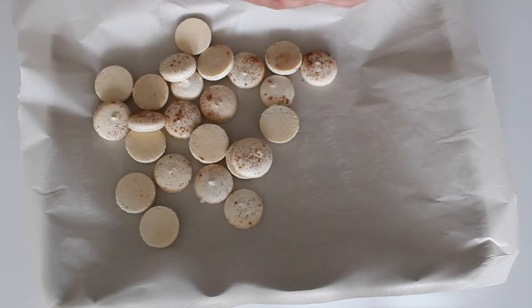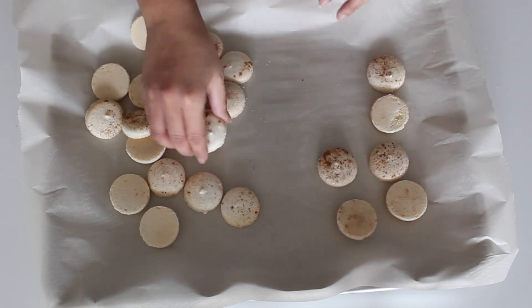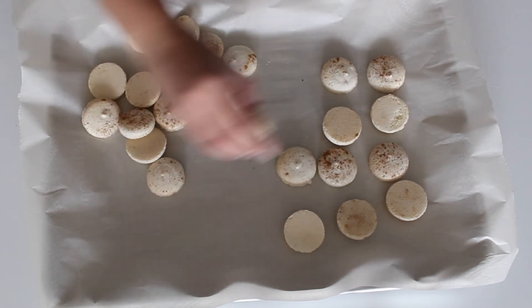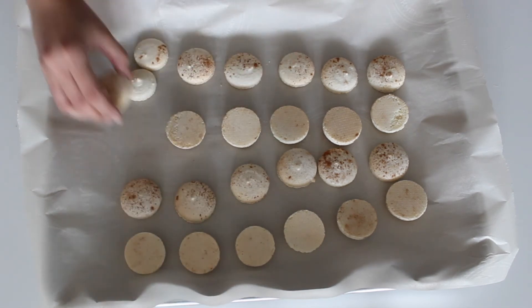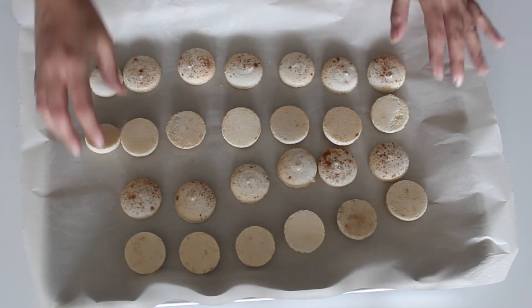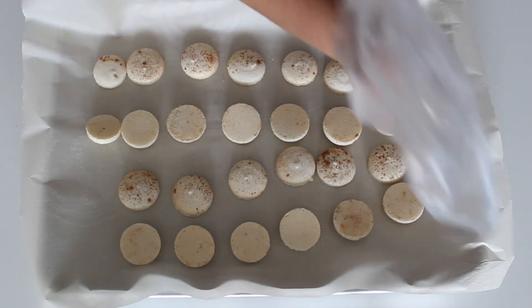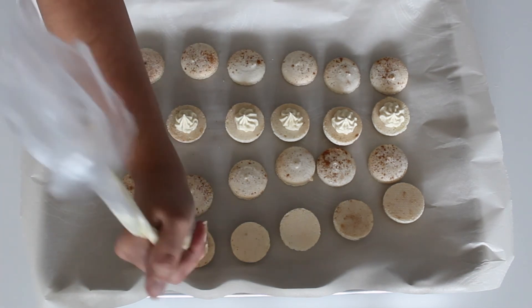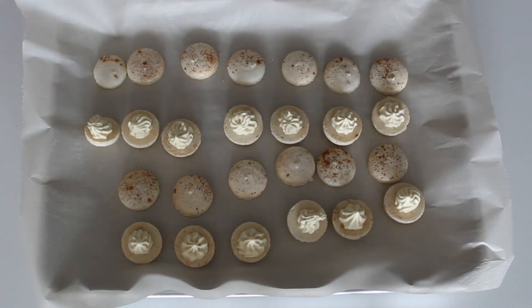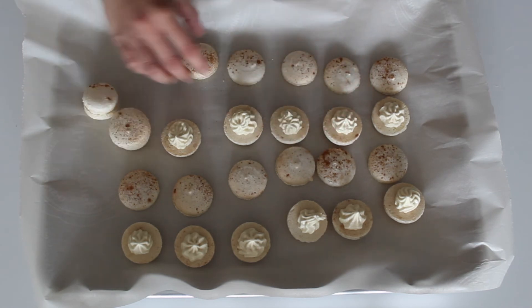Match similar sized shells so that you can make your macarons. Then start to pipe the whipped ganache on half the shells — I usually add about a teaspoon to each cookie — and then finally close up the cookies so you can start to enjoy your macarons.